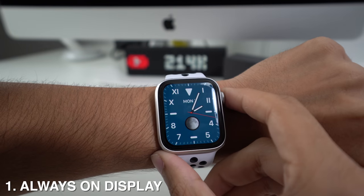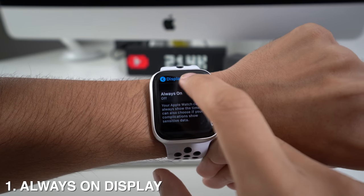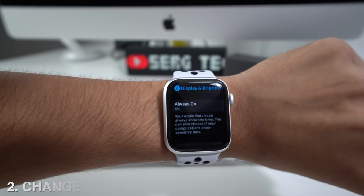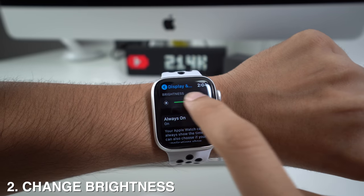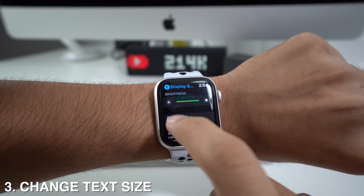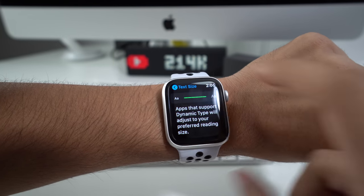You can also adjust this directly by going to Settings on your Apple Watch, then heading to Display and Brightness and Always On to activate or deactivate it. On this same menu, you can change the brightness by going up to Brightness and making it brighter or less bright. You can also change the text size by scrolling down to Text Size and making it bigger or smaller.